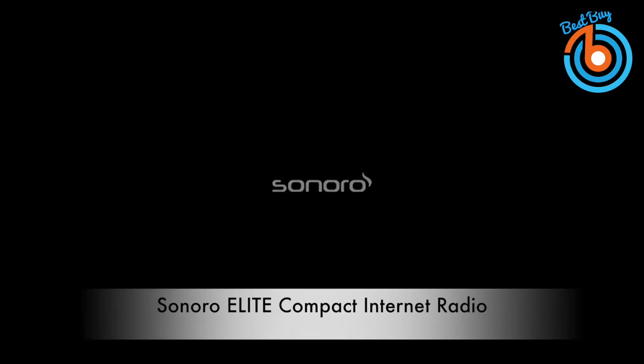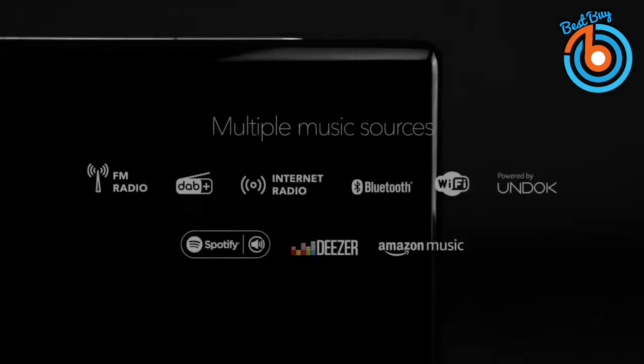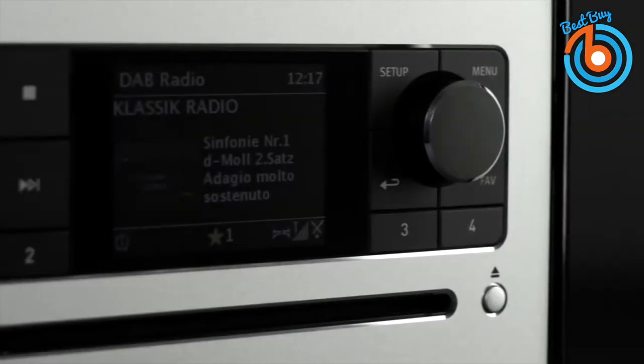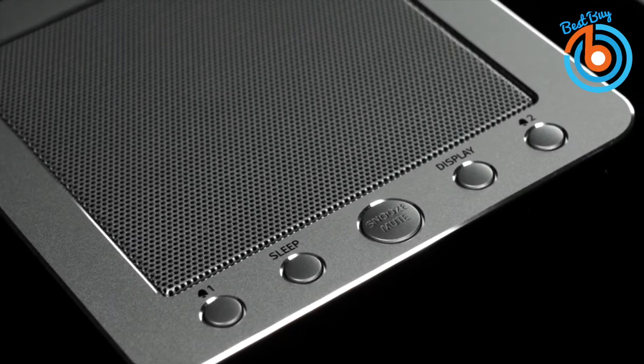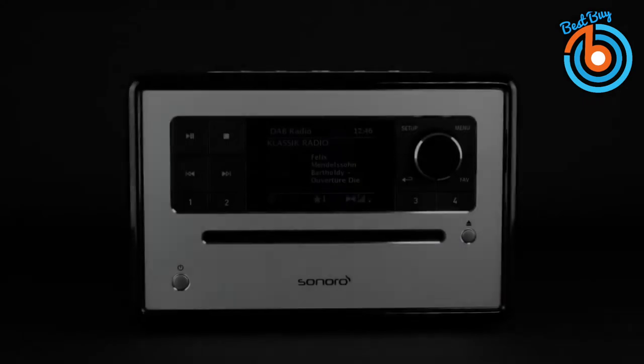This is the Sonoro Elite compact internet radio. With this compact internet radio on your nightstand, you can listen to anything from anywhere. This compact speaker has a built-in CD player so you can play your favorite old tunes. It plays from more than 25,000 radio stations, both international and national, and lets you choose FM or DAB plus digital radio.